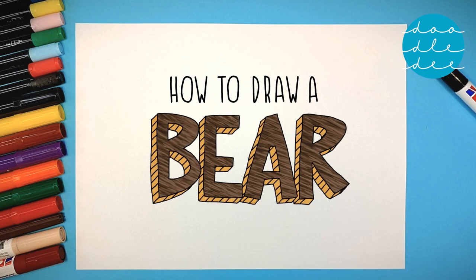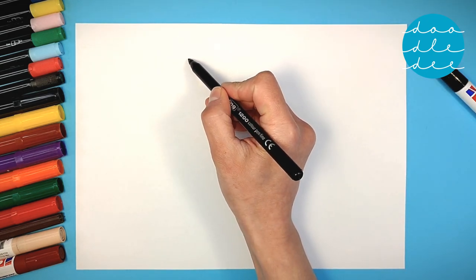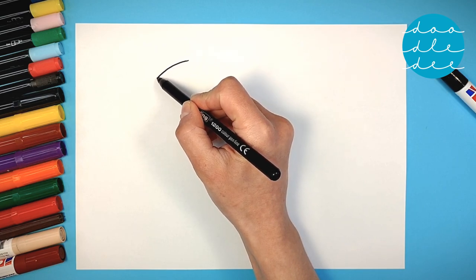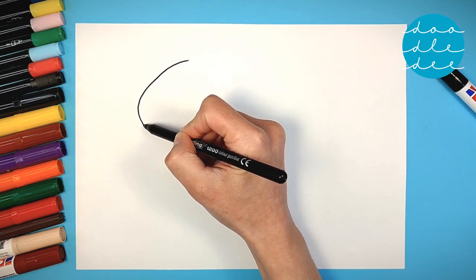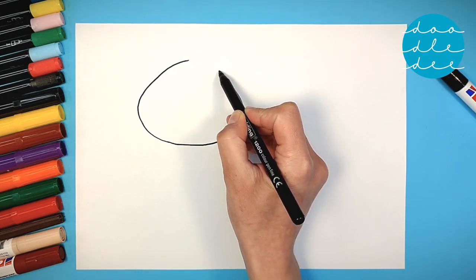How to draw a bear. Start with a big squished circle, then a big round head.